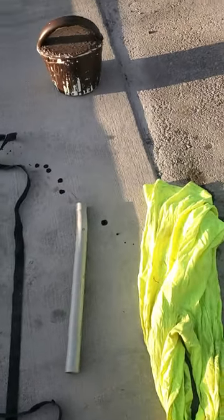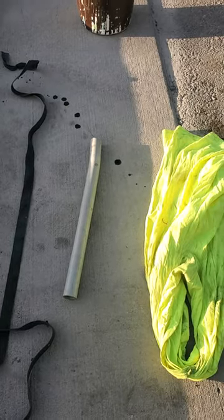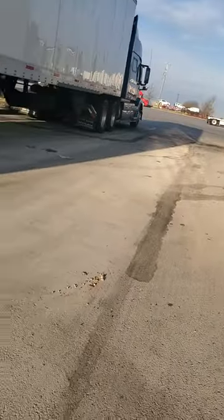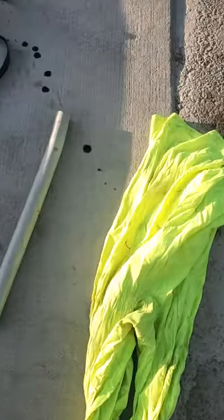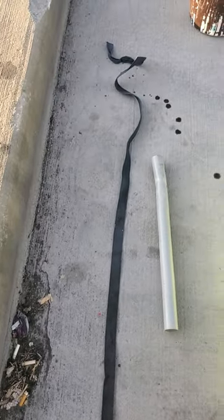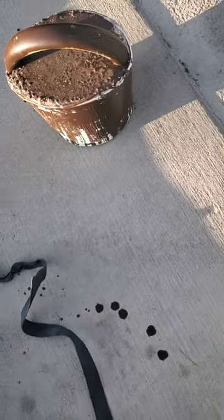Alright YouTube, we're about to make a pull-up bar because everybody knows this truck stop lifestyle will kill you. We're at a truck stop, so all you need is an old t-shirt, a piece of PVC, and part of a ratchet strap.